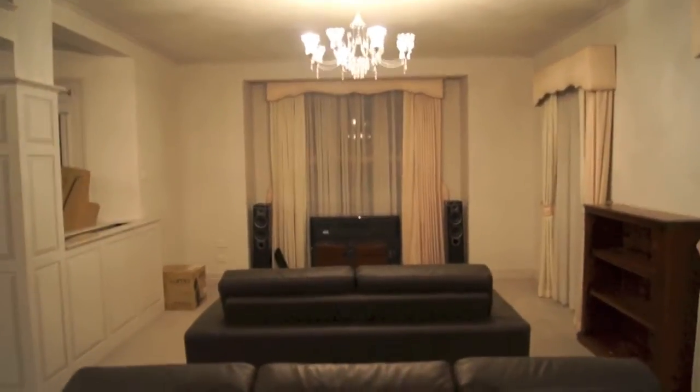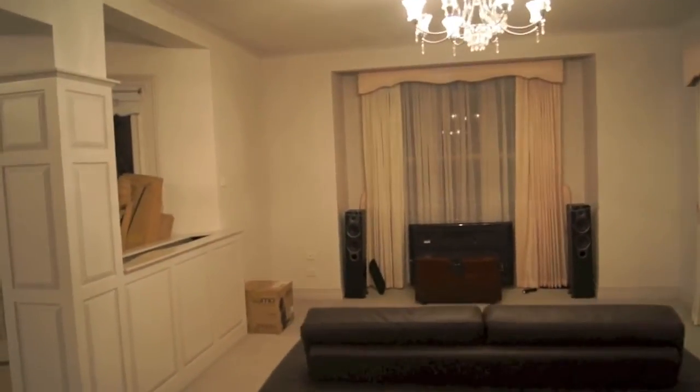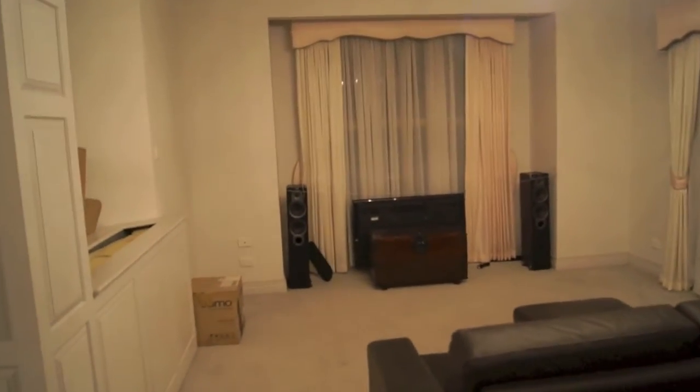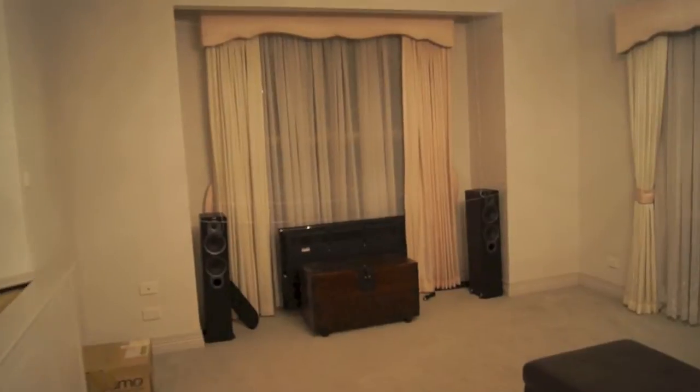In my last home, we had a media room which had both television and a projector with a motorised screen. However, in this house I'm going to get the chance to do a dedicated home theatre.